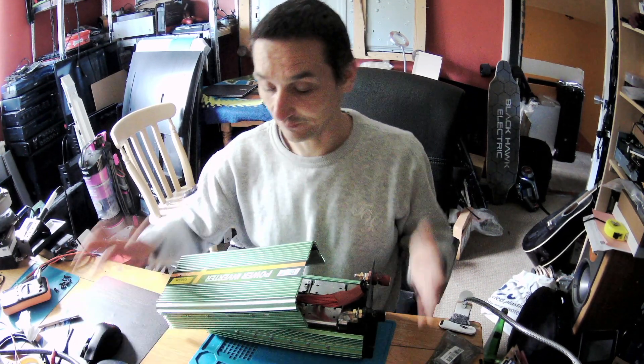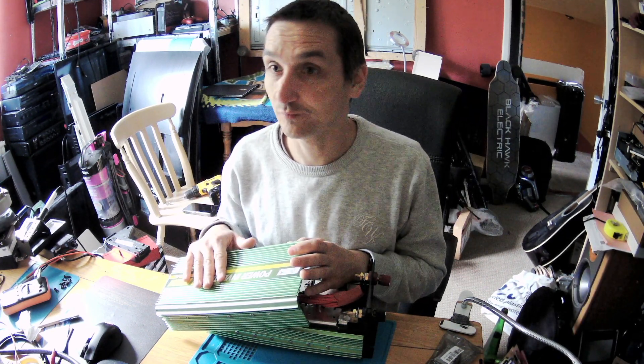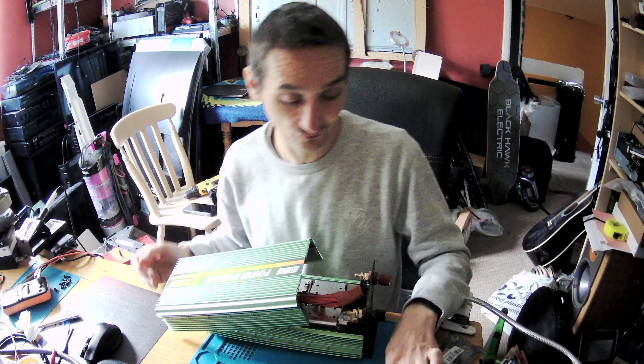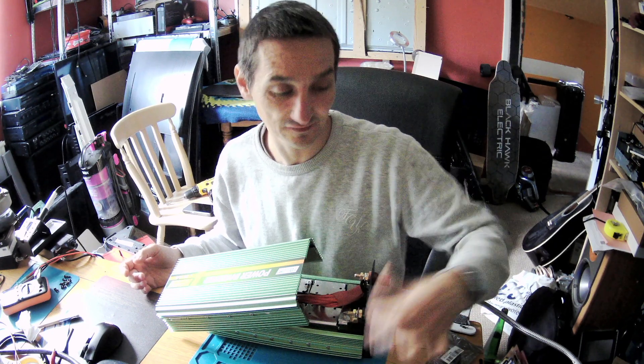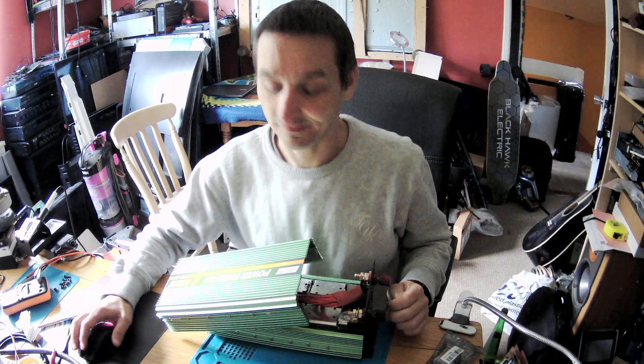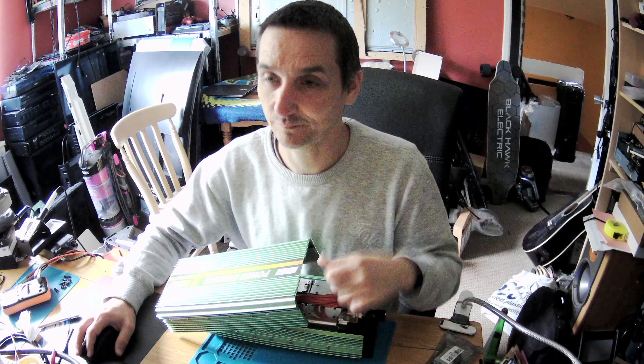I will now diagnose this inverter. Like I showed you the subwoofer before - that one only had a blown capacitor, and the customer just picked it up today. I will diagnose this one and show you how I found the issue. If I can't find it, we'll call it a no-fix and I'll explain further in future videos.